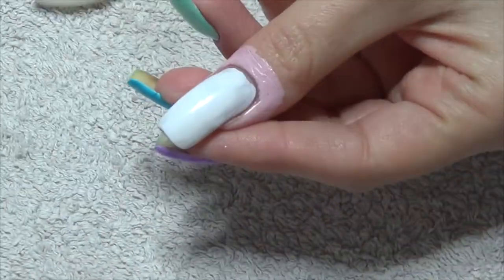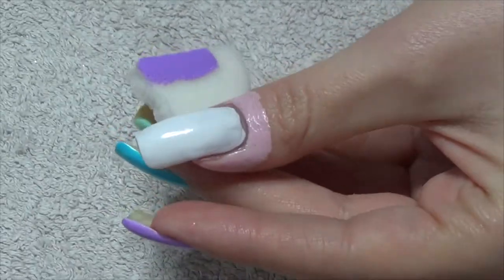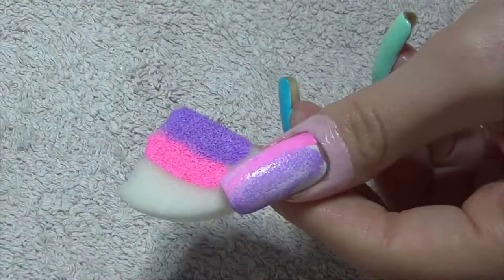Hi guys, so for this week's rainbow manicure I'm using the Pretty Serious Pastel Pet Names Collection. I'm starting off with a white base, then with my makeup sponge I'm sponging two colours onto each nail.